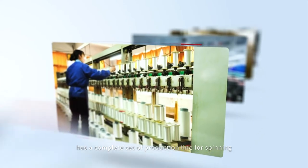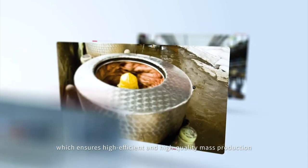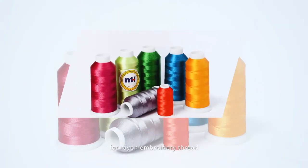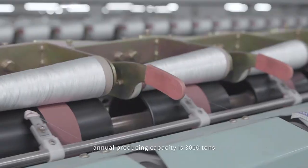MH embroidery thread factory was set up in 2003, and has a complete set of production lines for spinning, dyeing, winding, and shipping, which ensures high efficiency and high quality mass production for renowned embroidery thread. Annual production capacity is 3000 tons.